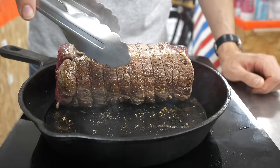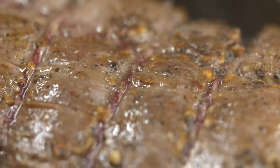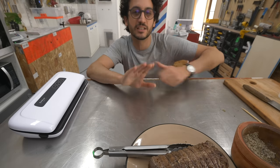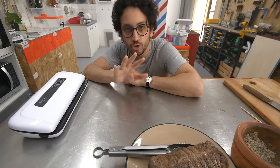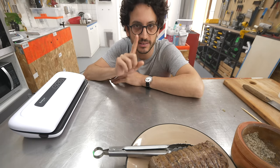A quick comment about searing the meat: I believe it's important from a flavor point of view, but from a texture point of view, it's useless. Beef Wellington is a full enclosure — there is plenty of steam inside and there is no way that anything is going to stay crispy inside. I'm going to sous vide this fillet of beef for about two and a half hours at 50 degrees Celsius, that's 122 degrees Fahrenheit.